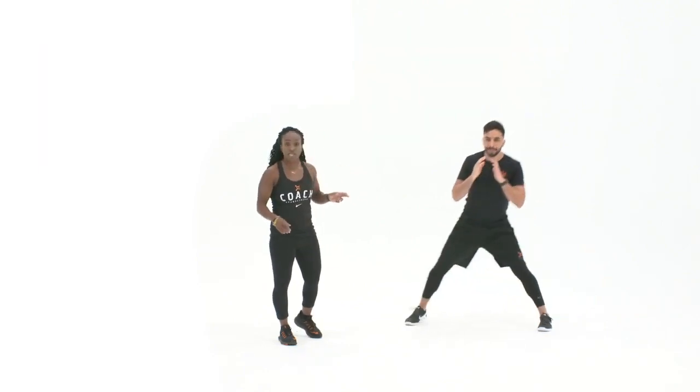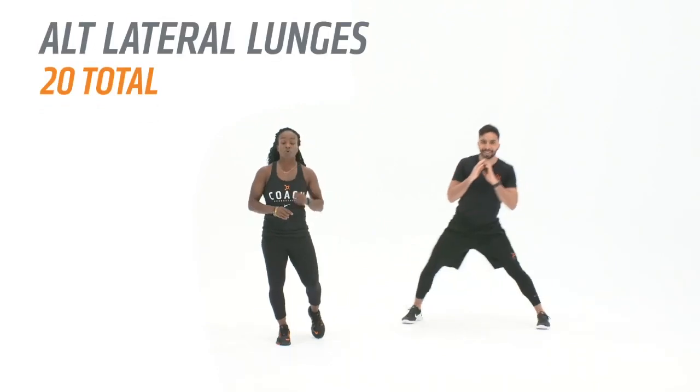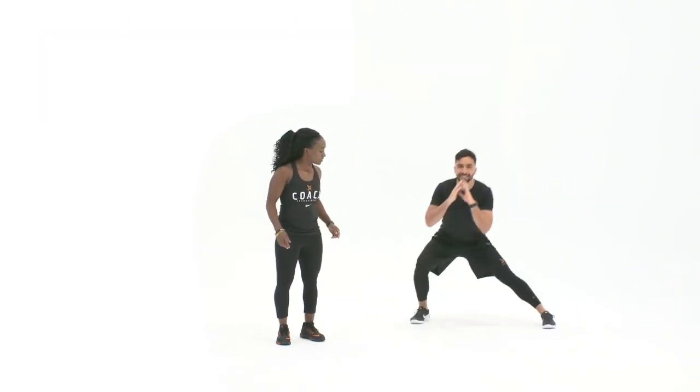Next after that, same exercises but just on the left side. Then alternating lateral lunges, performed for 20 total — stepping out to the side, keeping the weight on the inside part of the foot.